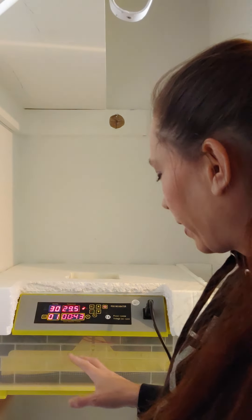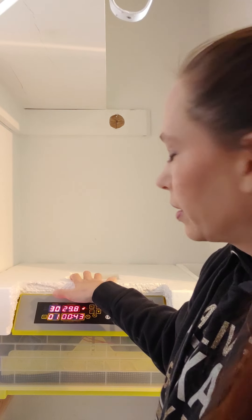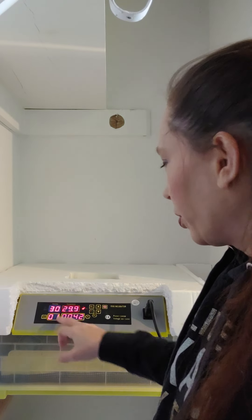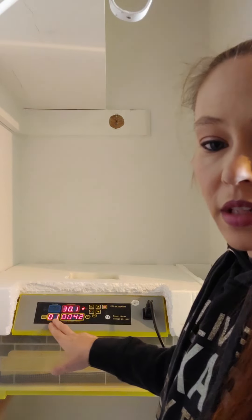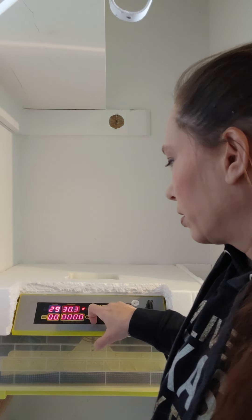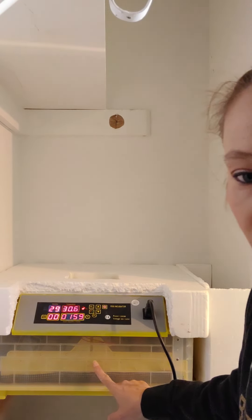Everything is closed back up: the turner is reconnected, the lid is on with no wiggle, and the styrofoam is back on top. I'm going to reset the day counter back to zero, and it's already going to give it a turn.